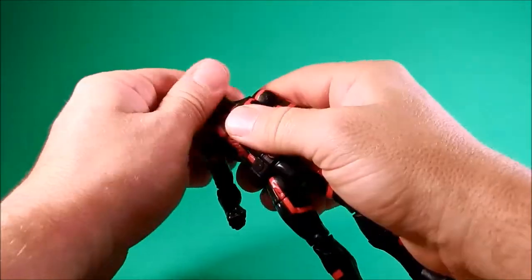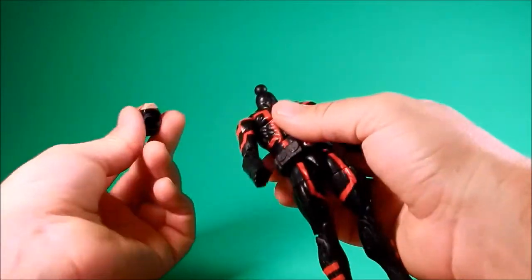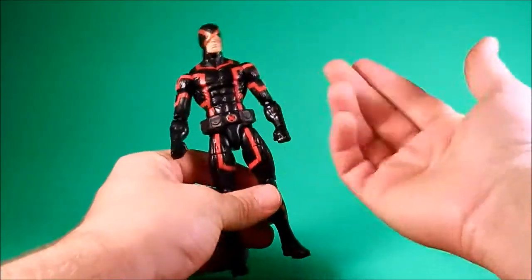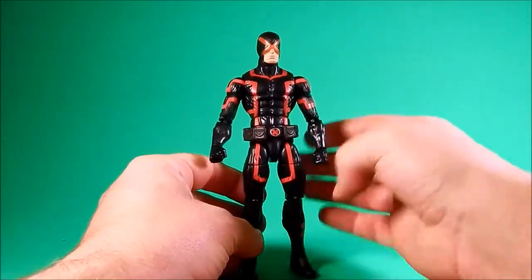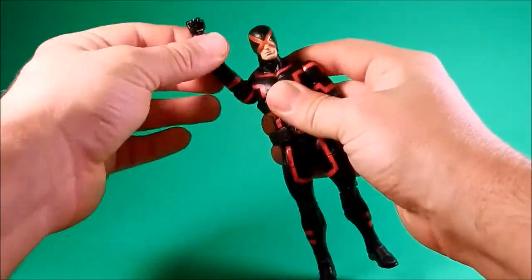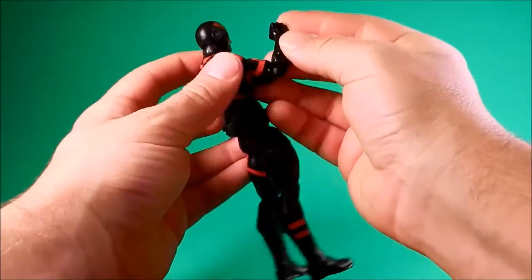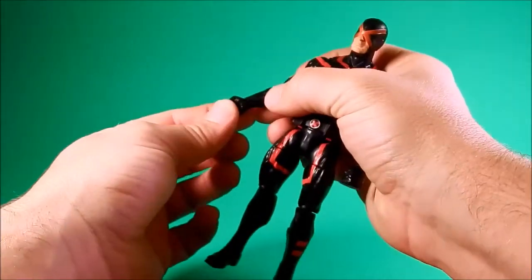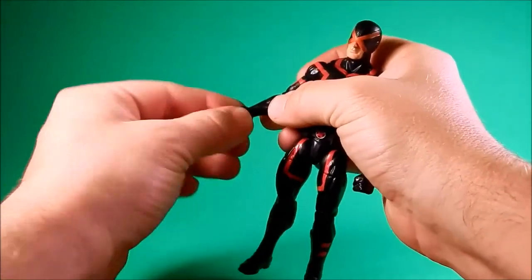Articulation-wise you have the usual ball on top of a hinge — the new standard, basically the Bucky Cap/Black Panther body. Hinge and swivel shoulder up, double hinge elbow with good range, hinge and swivel wrist with up and down and rotation.